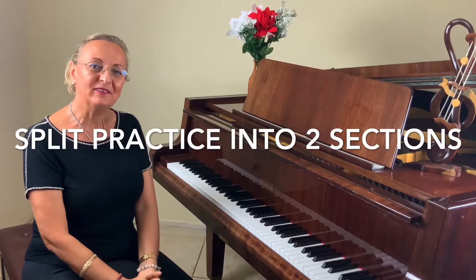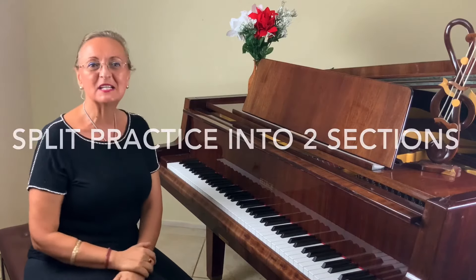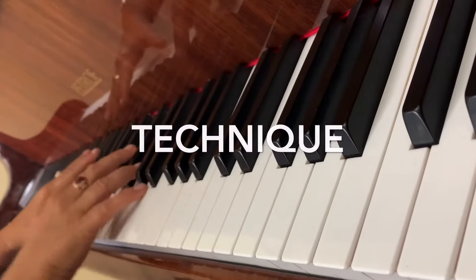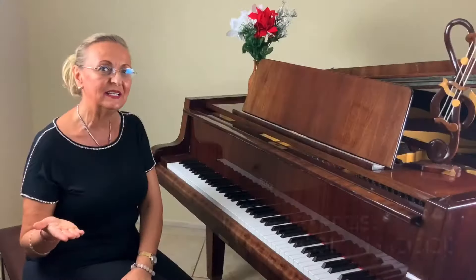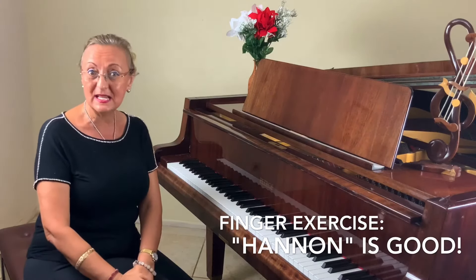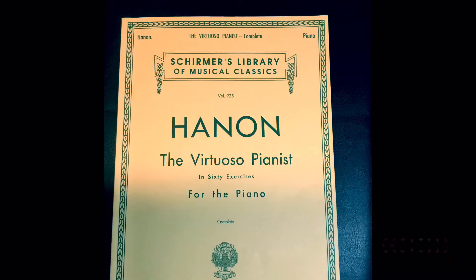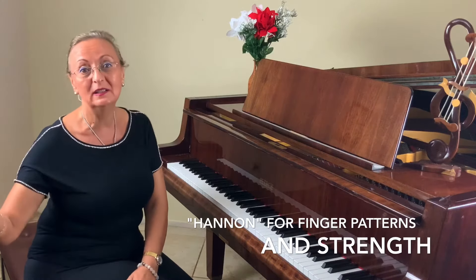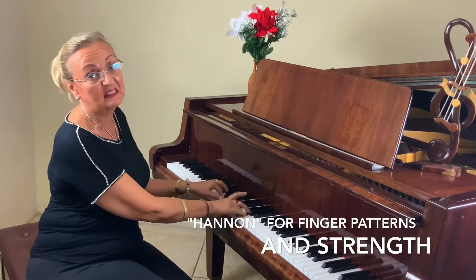I will divide my practice into two sections. The first section is the technique section. When I'm talking about technique, if you are an early intermediate, you should have at least some kind of finger exercise. I personally use Hanon — it's a book with 60 exercises. Maybe you have a junior Hanon, which has all kinds of patterns.